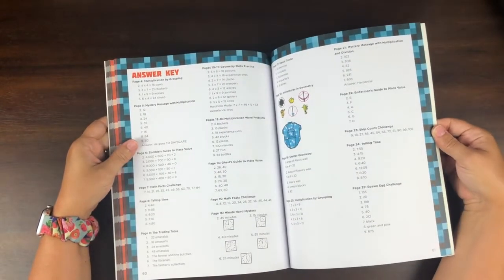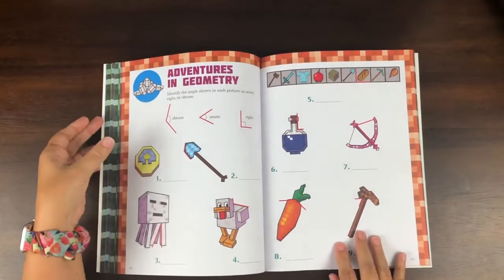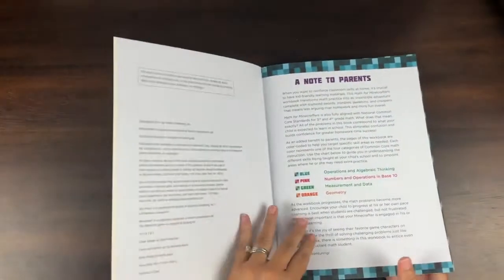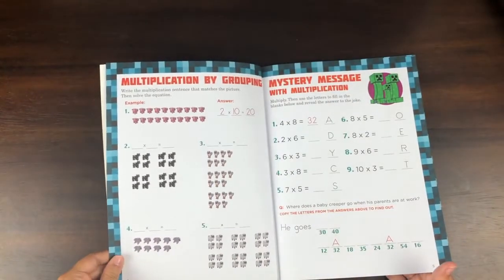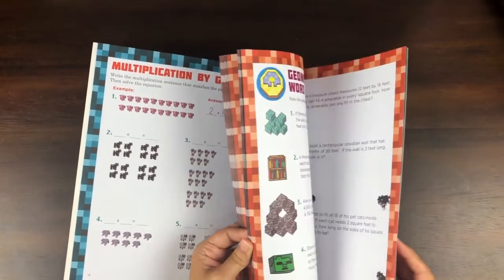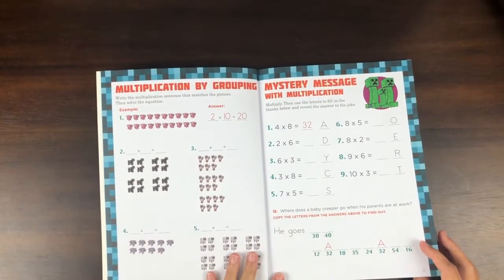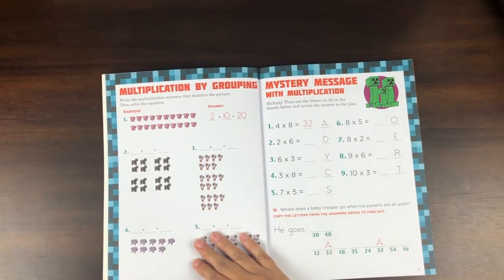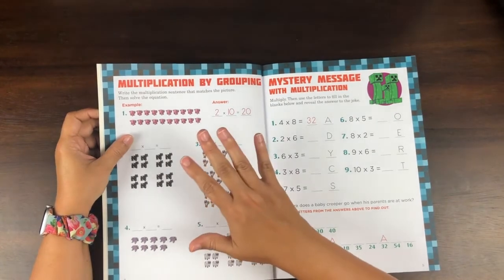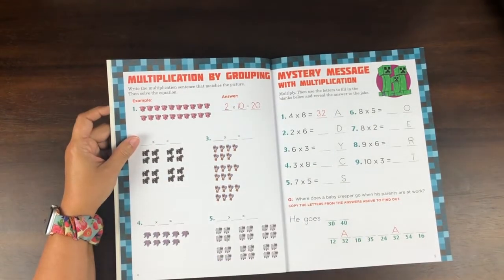The answer key is at the back. The way I'm going to use this is I'll tear out the perforated pages, hole punch them. The worksheets start on page four and the last is page 59. So I might have him do just one page a week, depending on how he likes it and how he does. I'm thinking Fridays — it's an easier day — this would be a good 'fun Friday' thing.